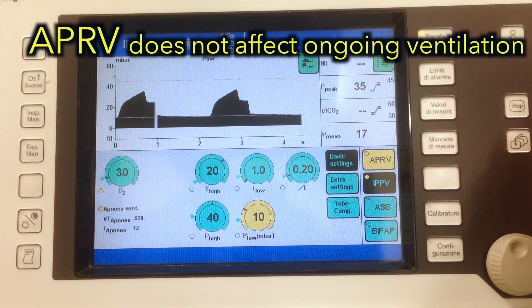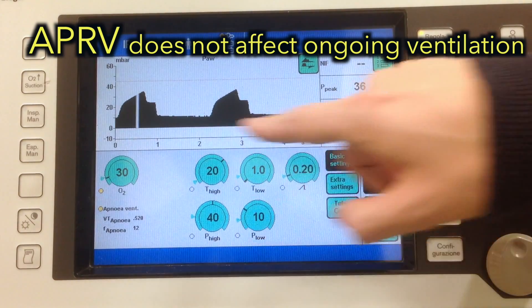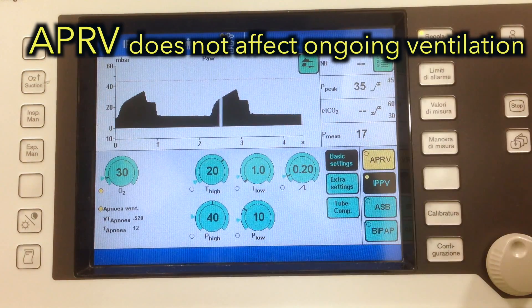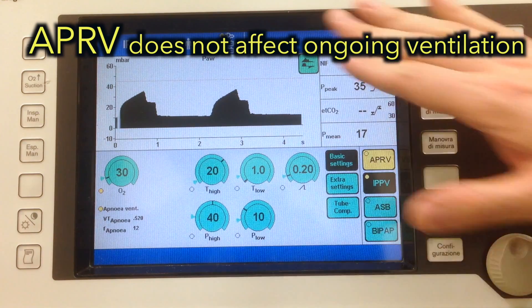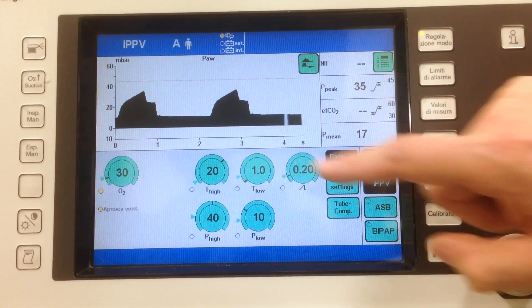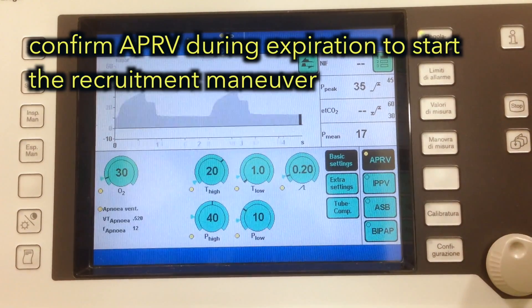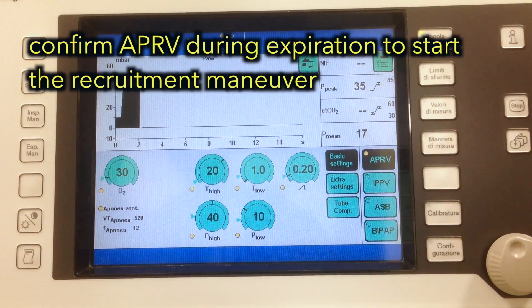Now, the advantage of this ventilatory mode is that even if we change the settings here, this will not affect the ongoing ventilation. Once everything is ready, during expiration, just confirm the APRV mode and this will start your recruitment maneuver.